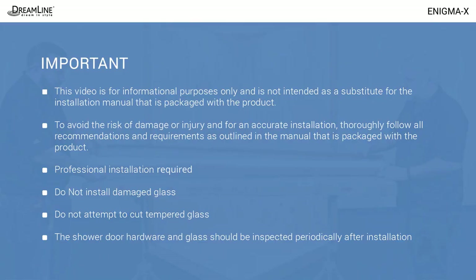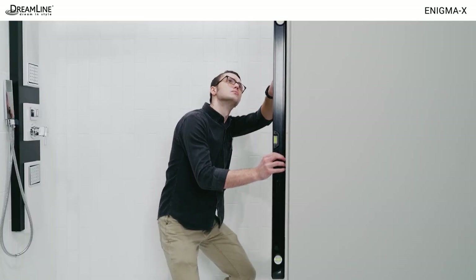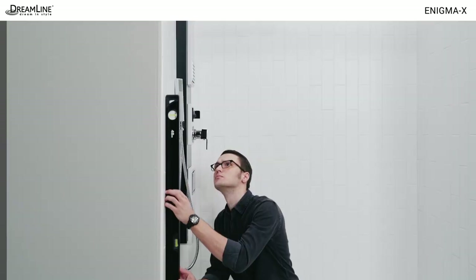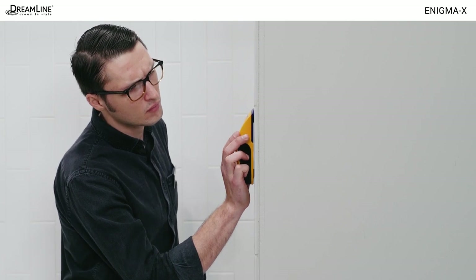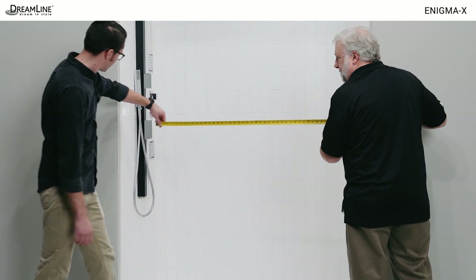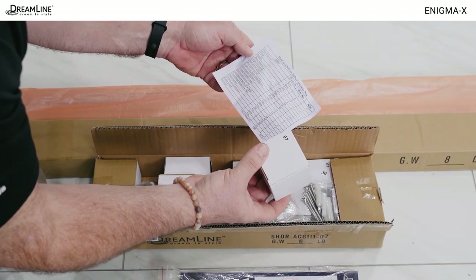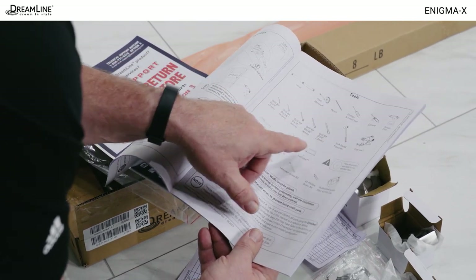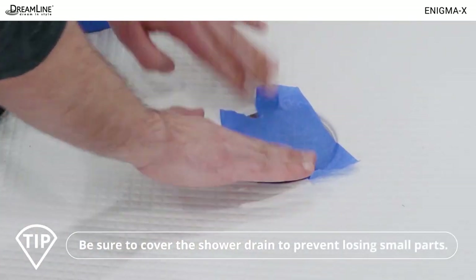Now let's begin. Before installing the Enigma X, you'll need a four or six-foot level and a measuring tape. Check the walls for plumb and the threshold for level. If the threshold is out of level or pitches out, or if the walls are more than one-eighth of an inch out of plumb, do not proceed with the installation. Check whether the recommended support exists behind the finished walls, then measure the opening and determine whether the correct model size has been ordered. Remove and inspect all parts from the box or boxes and thoroughly examine the manual. Check that you have all the tools needed for installation. If everything looks good, proceed with the installation. Remember to cover the shower drain to avoid losing small parts.